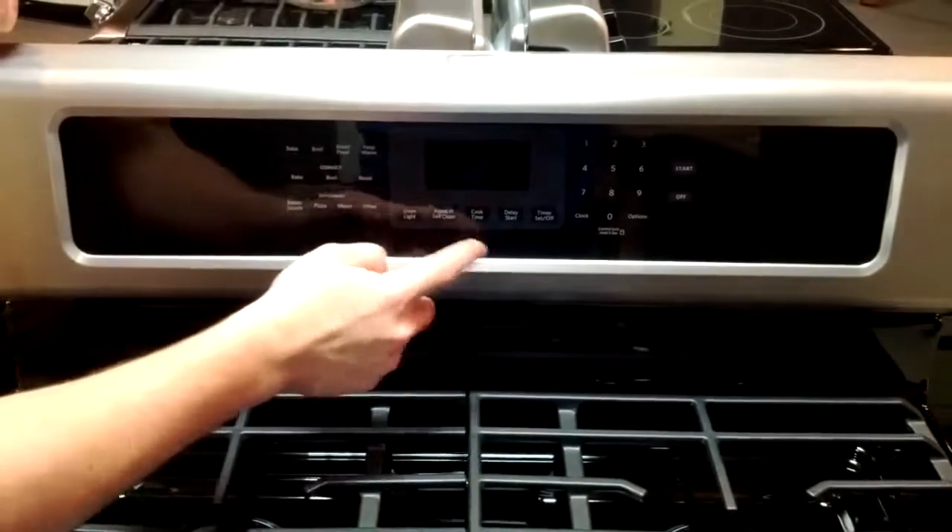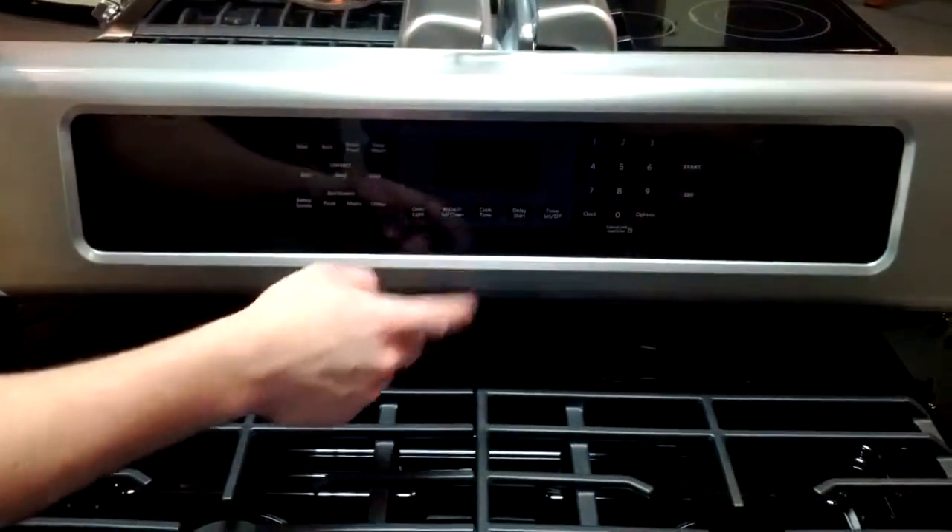You have an oven light, self-cleaning, cook time, delay start, and a timer.